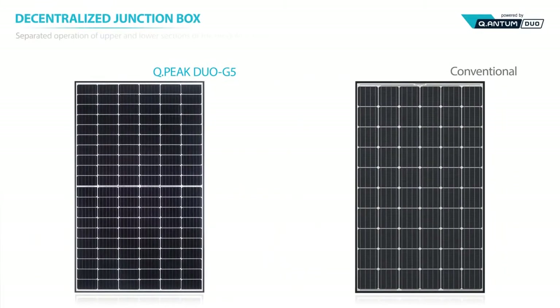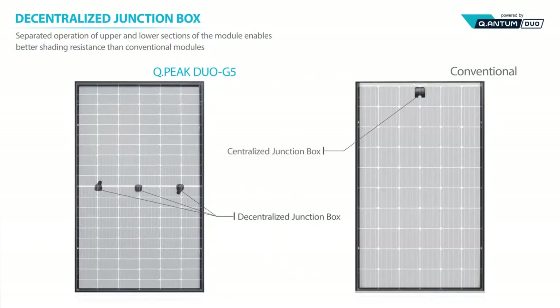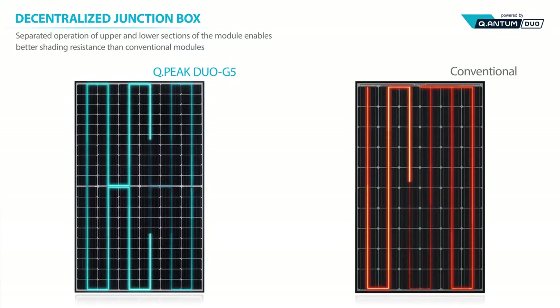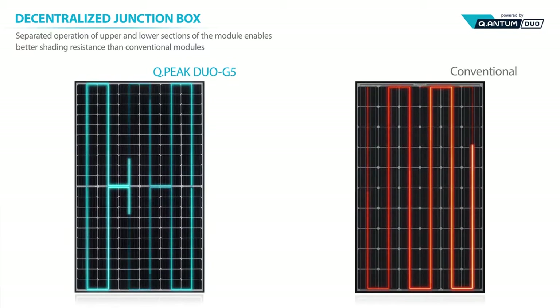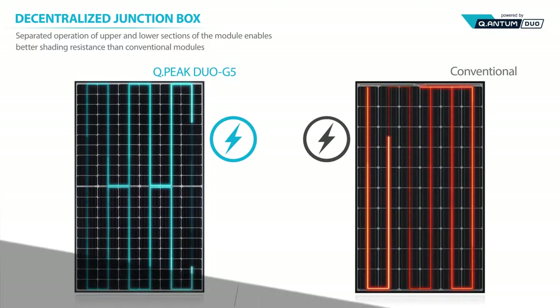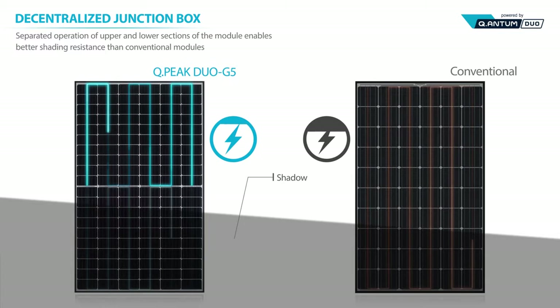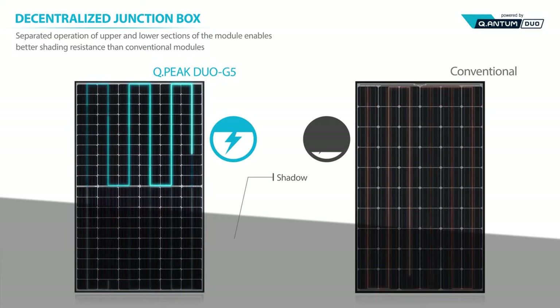The junction box is the first destination of the current. QPeak Duo G5 uses a decentralized junction box and connects the upper and lower module sections in a parallel manner, rather than in a series. A shaded module cannot function properly — even partial shading results in zero power from a conventional module. On the contrary, the duo structure operates the upper and lower module sections independently, allowing the unshaded part of the module to produce electricity at 100% capacity.